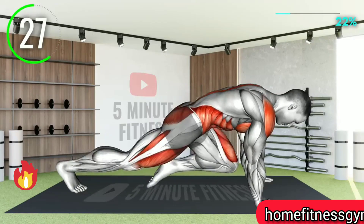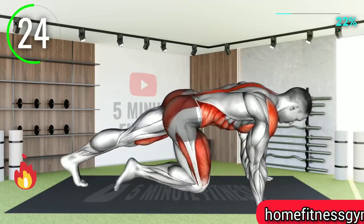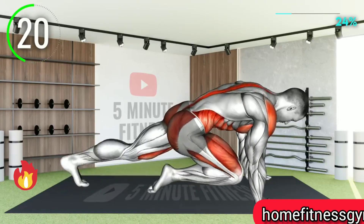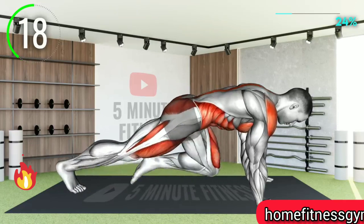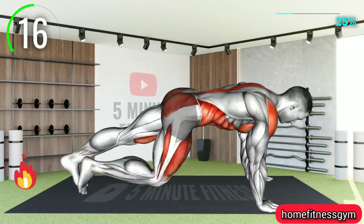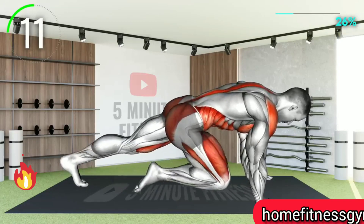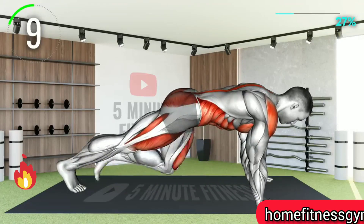You don't have to perform the exercise super quickly as a beginner. Start slow but remain consistent throughout. 10 seconds left.